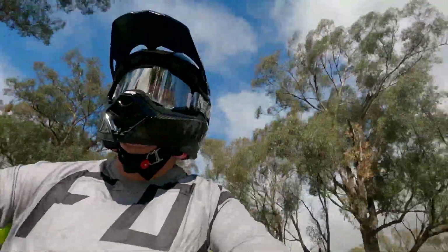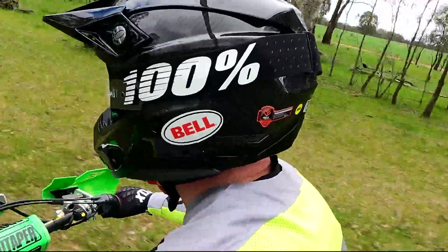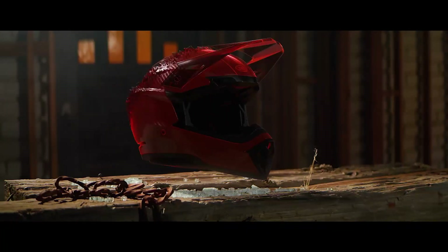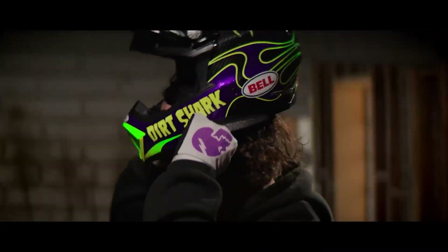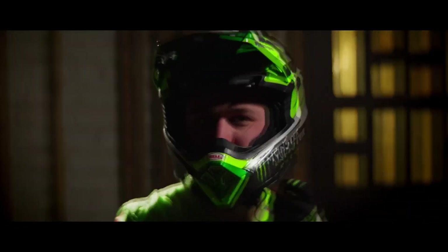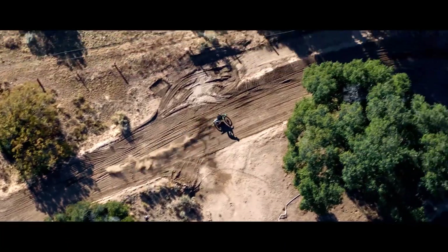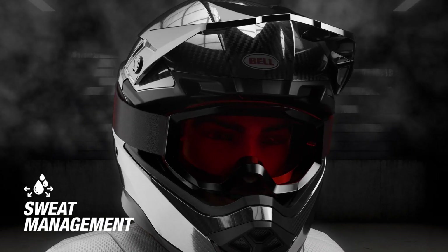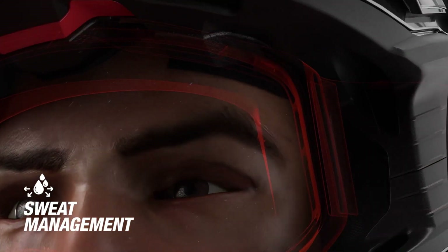A bit of the history: we released the Moto 9 back in 2011, then in 2015 we came out with the Moto 9 Flex. Pretty much straight after that was released, we started the development and the technology to upgrade essentially everything from the 9 Flex into the Moto 10. So it's been about a good solid five years of research and development to get us to where we are today. And is this normal protocol for Bell helmets — five to six years in research? Yeah, definitely, in a technical helmet.